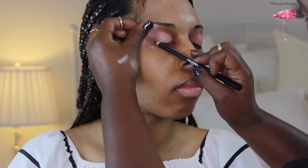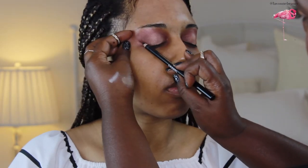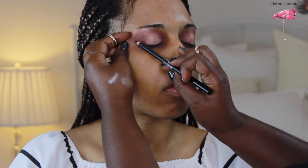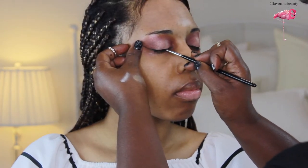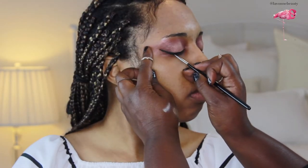Next, I'm applying Chanel Kohl Pencil. Do this first before gel liner because it gives the liner longevity and more precision. So when I go in with my MAC Black Track, I can use quick short strokes right on top of the pencil liner, and it's mistake-proof. I can make the line as precise as I want it.